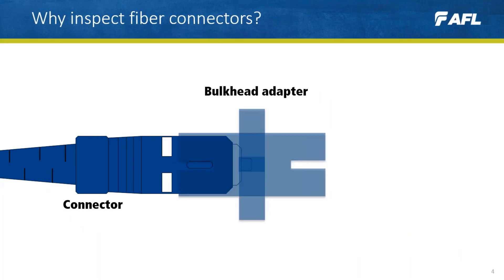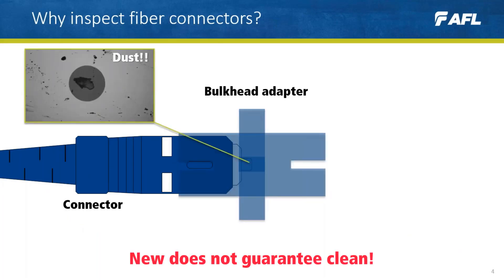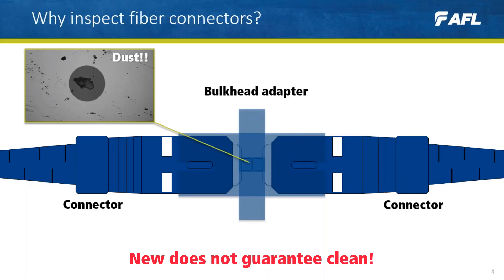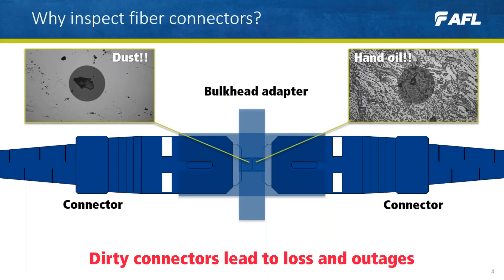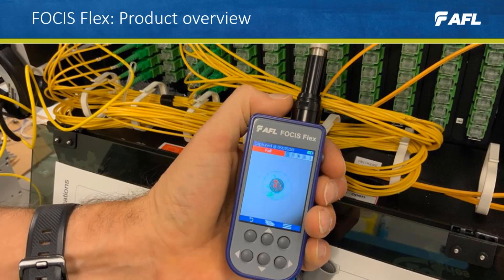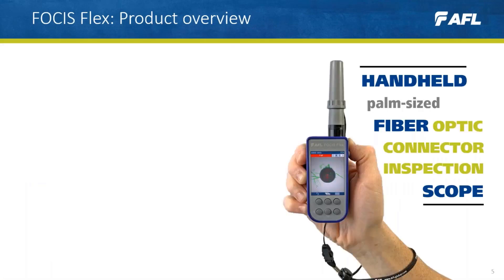Even a new pre-connectorized fiber is not guaranteed to be clean, as it may have collected dust or dirt on its journey to site. It can also be easy to accidentally touch fiber end faces during installation, leaving behind oils naturally found in our skin, introducing losses and signal degradation.